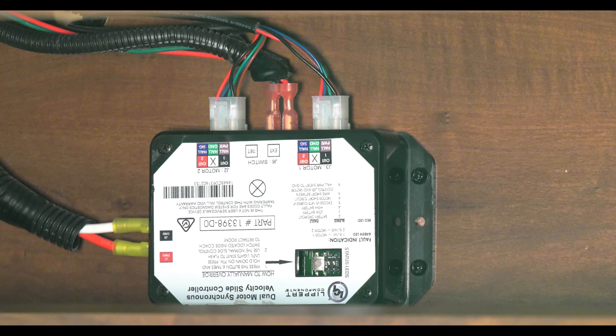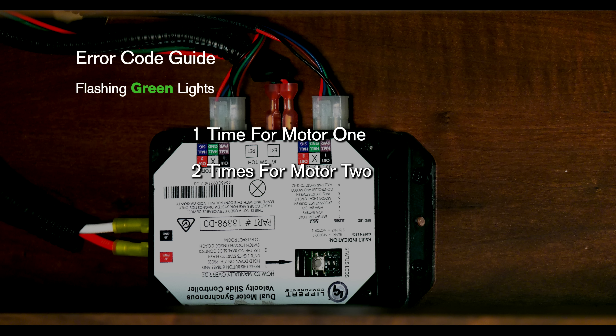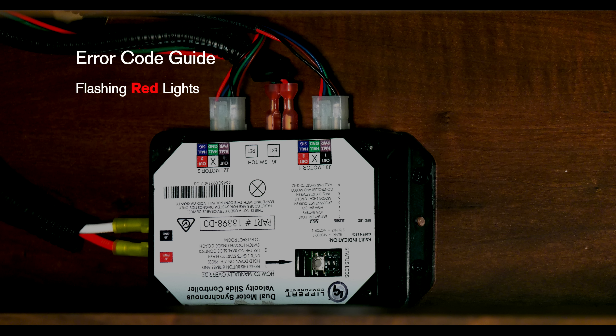If you run into issues and you want to know exactly what's going on, check the controller for error codes. For a fault specific to the motor, the green LED will flash once for motor 1 and twice for motor 2. The red LED will flash anywhere from 2 to 9 times depending on the error code.